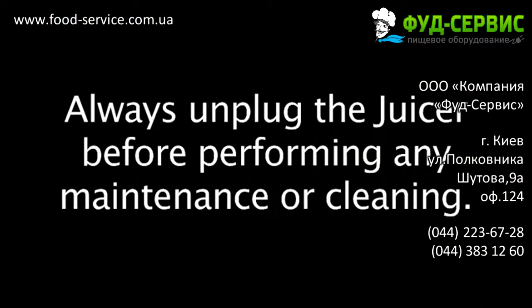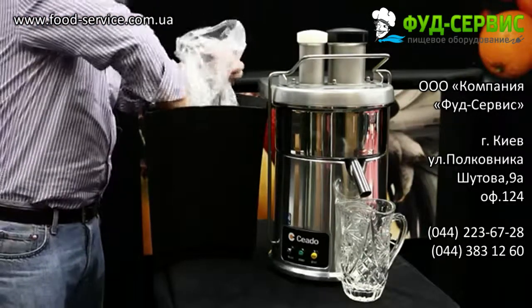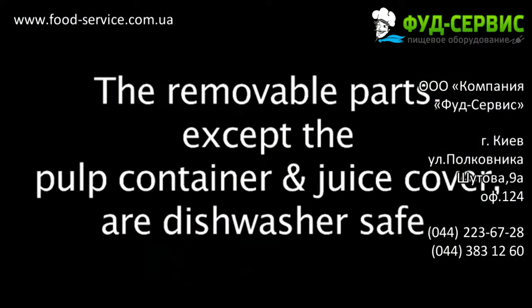Always remember to unplug the juicer before disassembling for cleaning. To reduce cleaning procedures to a minimum, we suggest placing a plastic bag inside the pulp container. The removable parts, except for the pulp container and juice cover, are dishwasher safe.